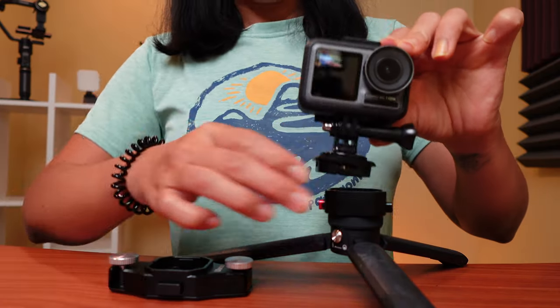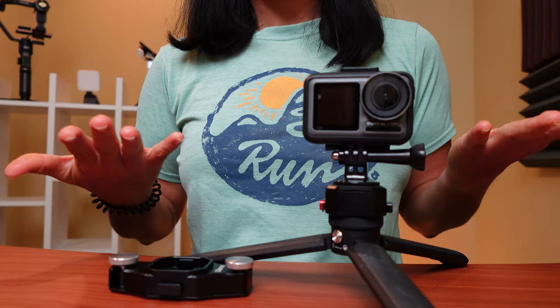A quick release mount is an essential action camera accessory that will help you swap mounts faster, and I have four options to share with you, including the last two which are my personal favorites.